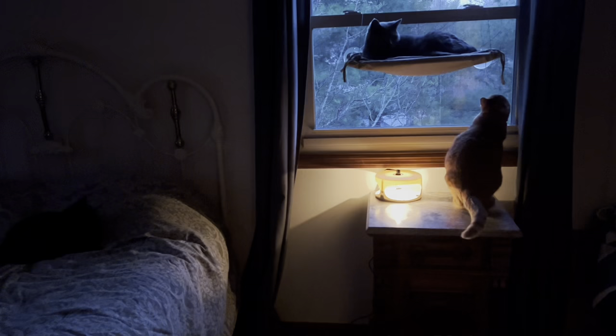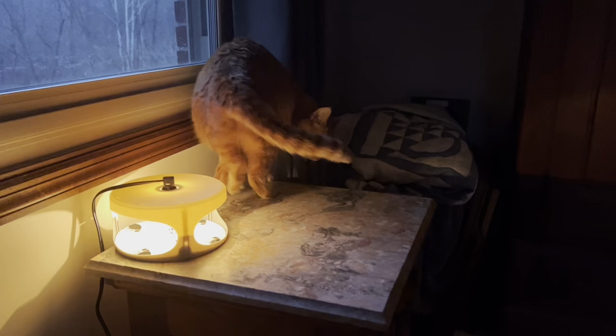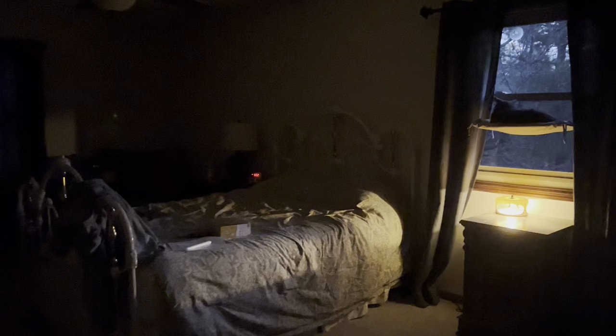We get two discs or flea trap bottoms in this set, so when one gets full you have a second one to fall back on. Our power cable is two meters long. The actual trap is 11 centimeters tall and 8.5 centimeters wide. And here's just a good shot to show you the nightlight option for the evening.